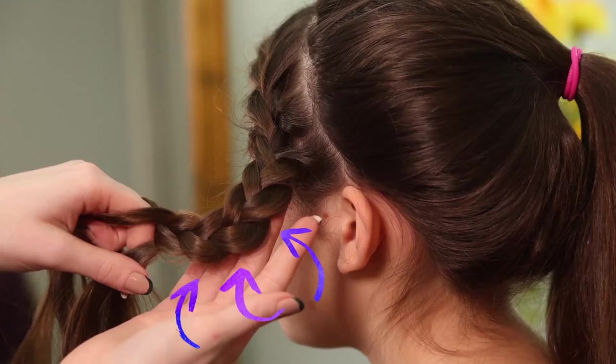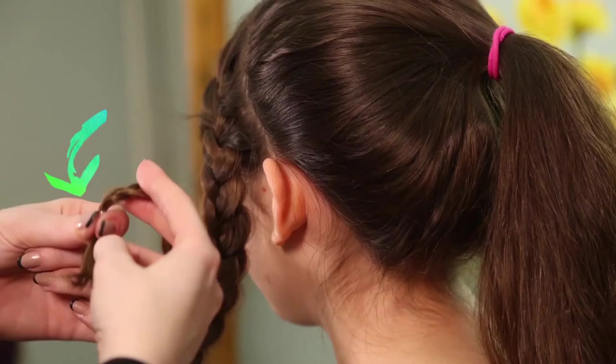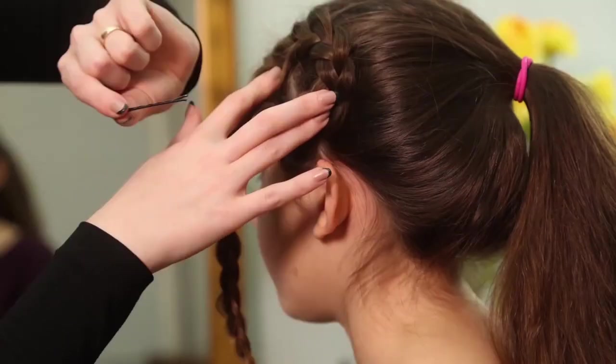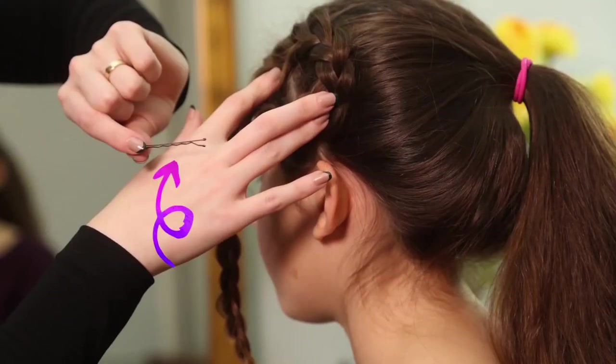See? You're already starting to create it. Use a tiny elastic to secure the bottom of the braid. Now it's spiral time. Roll the braid into a spiral to make the flower. Use a bobby pin at each turn to secure it to your head.